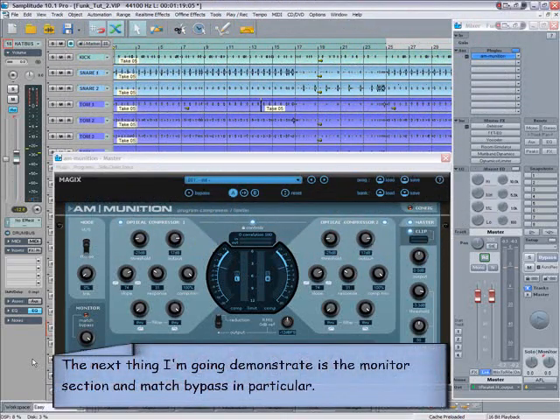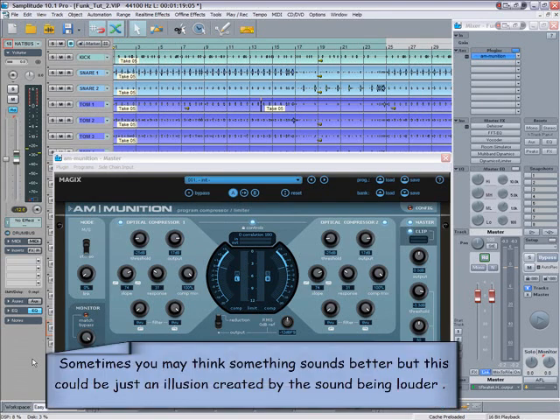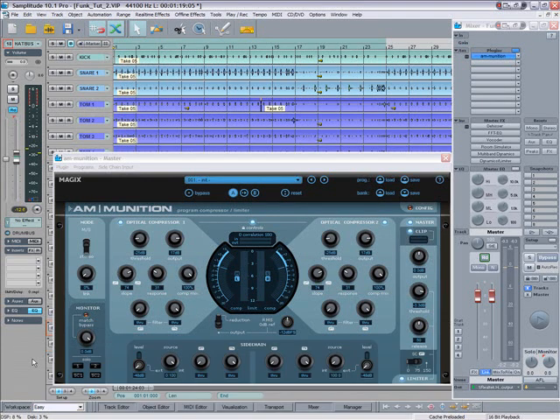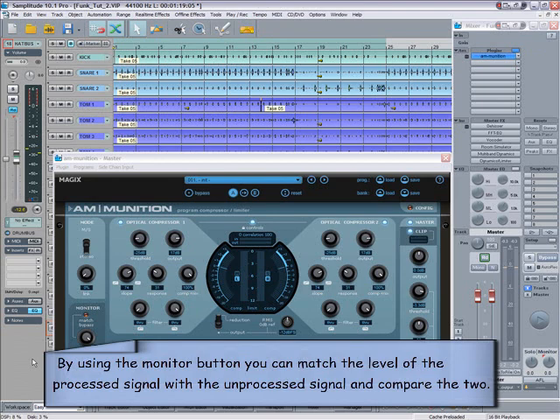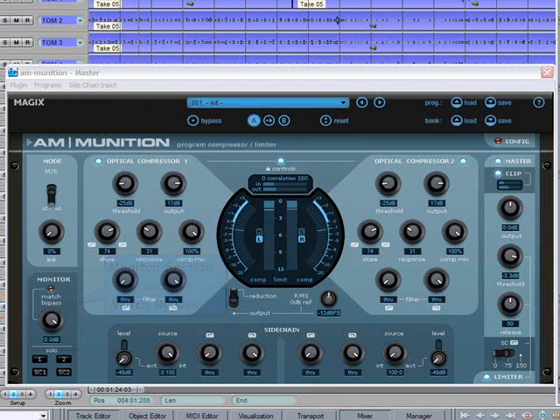The next thing I'm going to demonstrate is the monitor section and match bypass in particular. This is a very good way of comparing the sound of the processed signal against the unprocessed signal. Sometimes you may think something sounds better, but this could be just an illusion created by the sound being louder. By using the monitor button you can match the level of the processed signal with the unprocessed signal and compare the two.